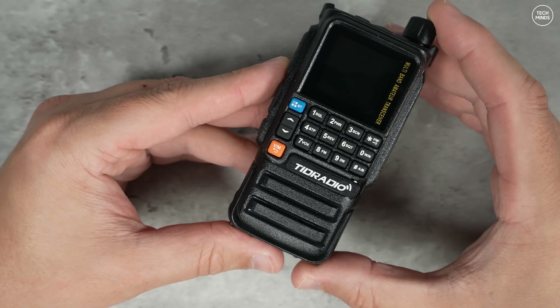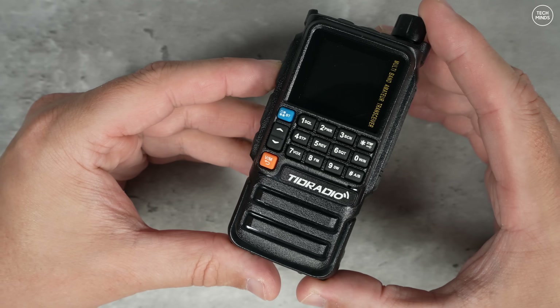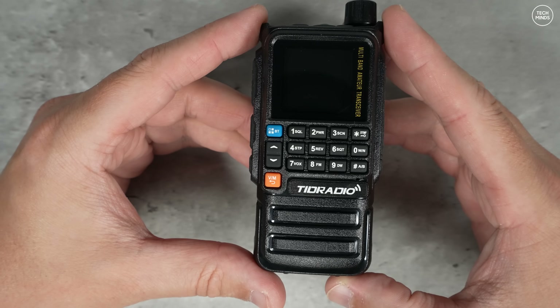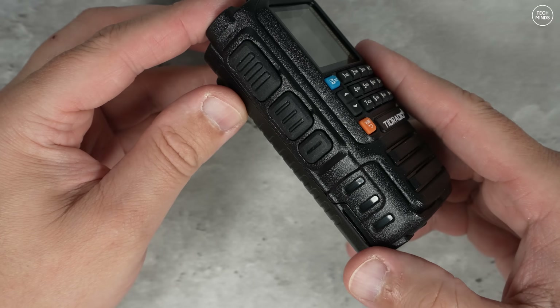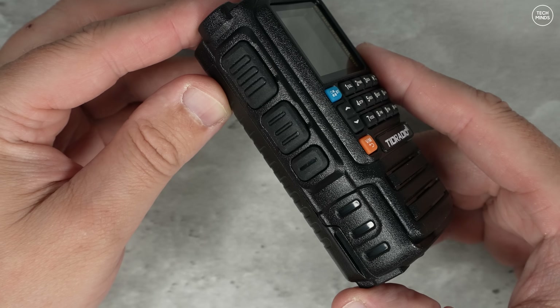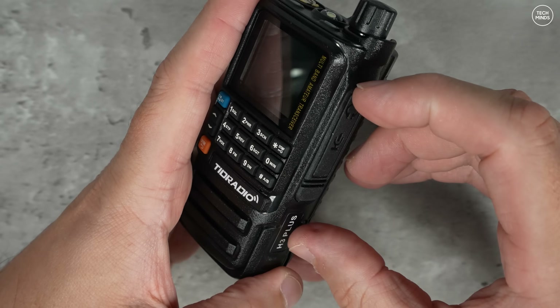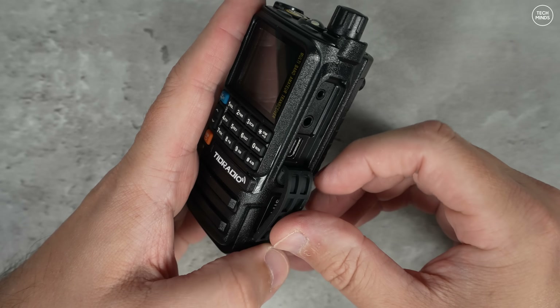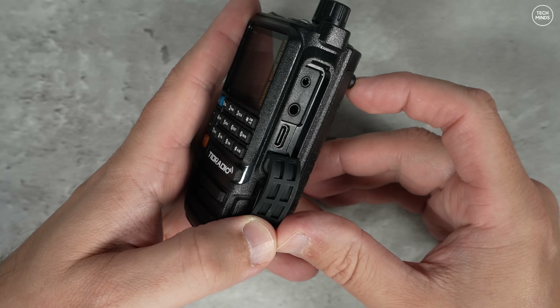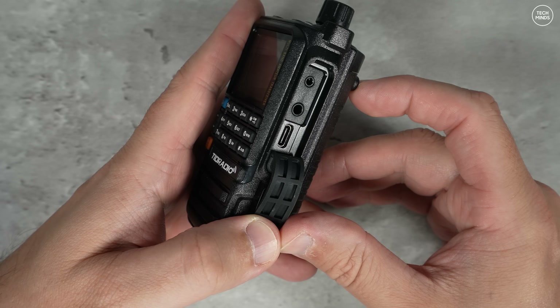Overlooking the radio itself, the hardware appears the same as the previous version. Down the left side there are three buttons: the top button is the main PTT button and the lower two are user-definable function buttons. On the right side, under a little rubber flap, there's a Kenwood-style speaker mic socket which also doubles as a programming port.